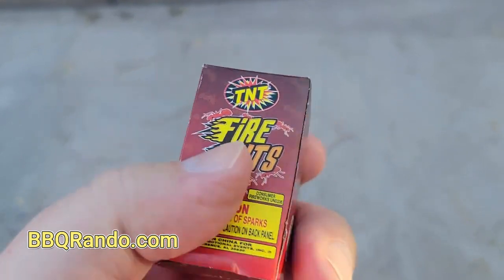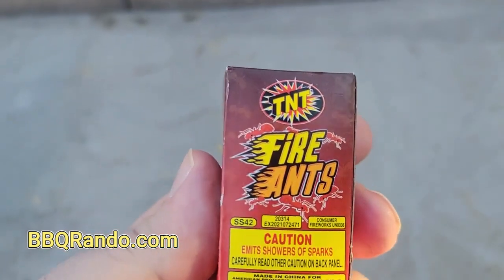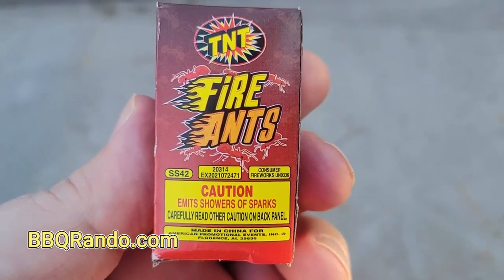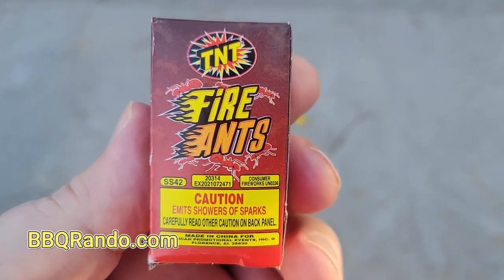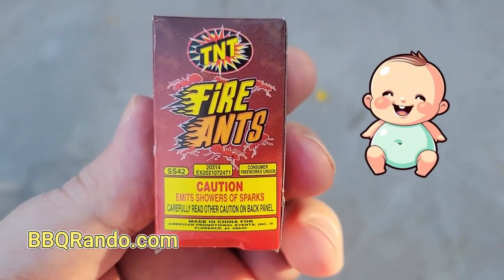There's really not much on this — it's just for a quick effect. Safe and sane! So what we're going to do, we're going to wait until it gets dark and go to the launch pad to show you what the TNT Fire Ants fountain does. Remember, they're baby's little baby fountains.